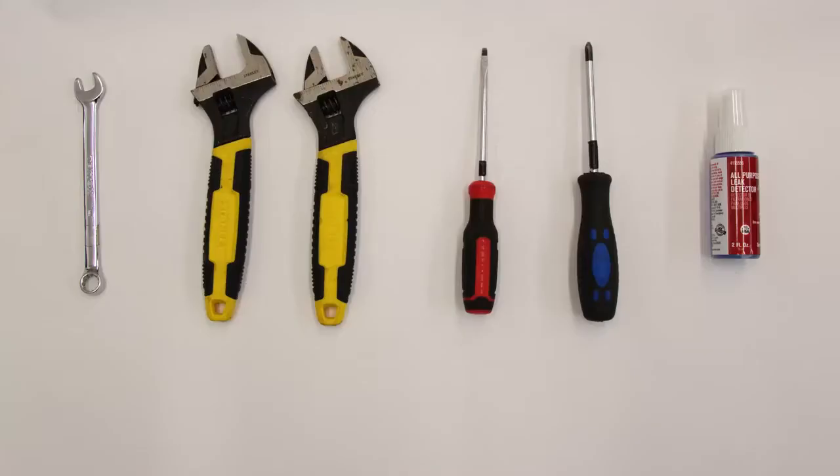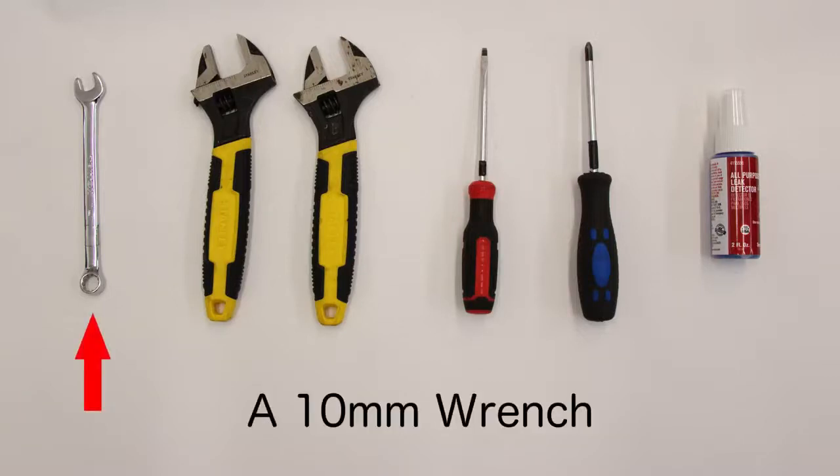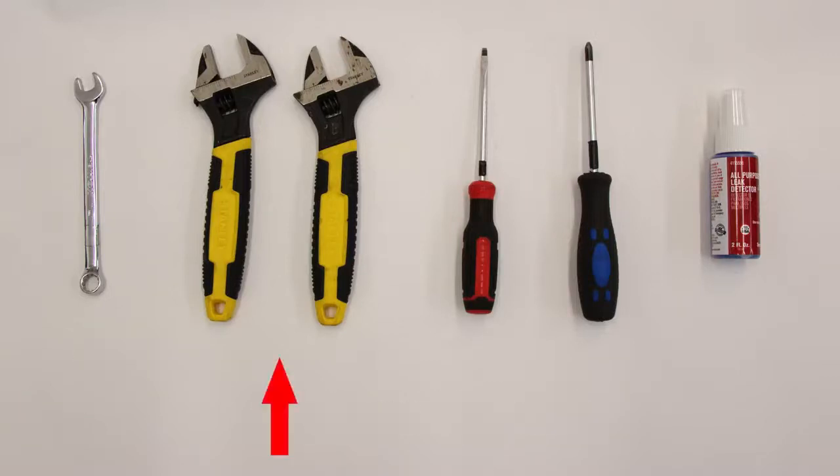To complete this conversion, you will need the following tools: two open-ended wrenches, a flat blade screwdriver, a Phillips screwdriver, and some leak detection fluid.